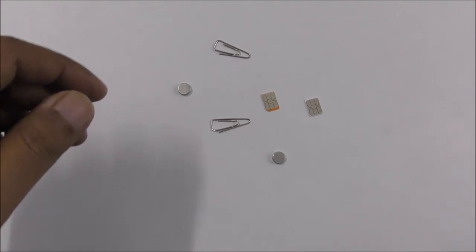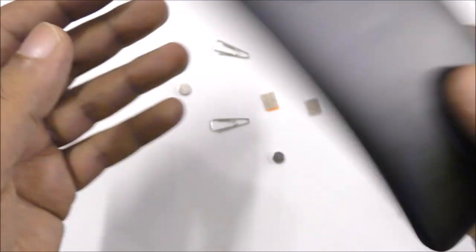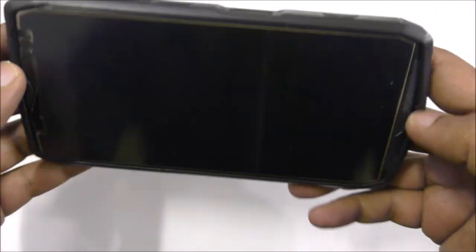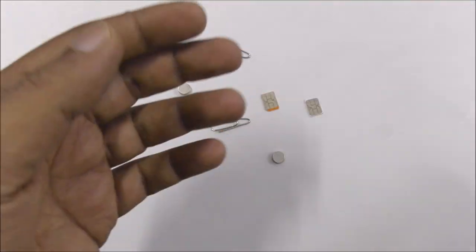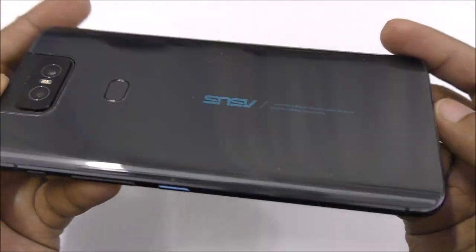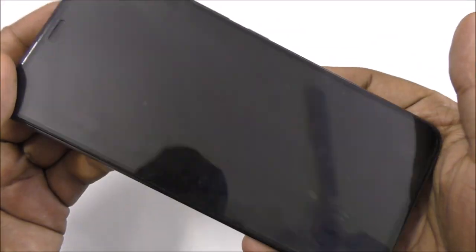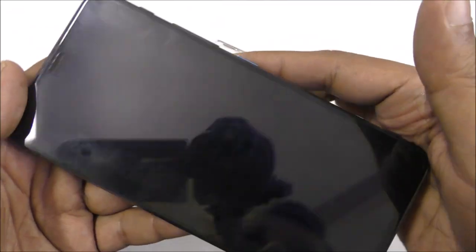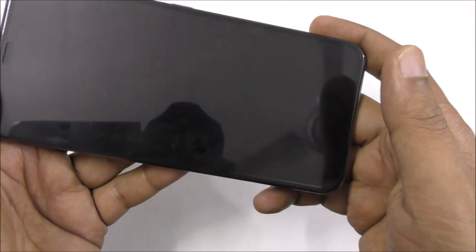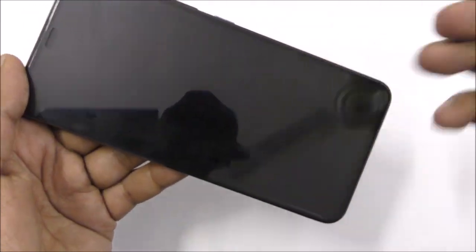Hi everyone, a lot of people have been requesting that I change my mobile. Most of the time I use this Motorola mobile for free internet data, or sometimes I use this Ulefone mobile in my other videos. This time I'm going to change to a new mobile. Because of your requests, this time I'm changing the mobile for free internet data.